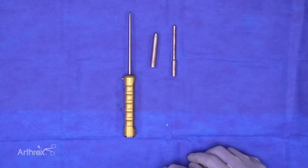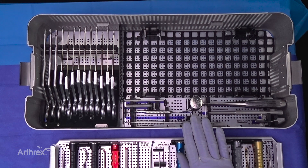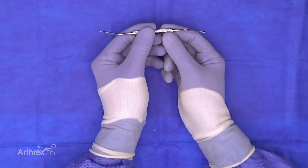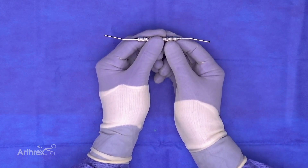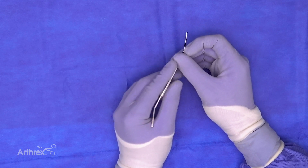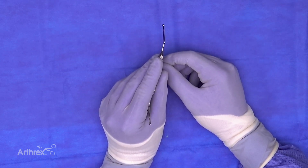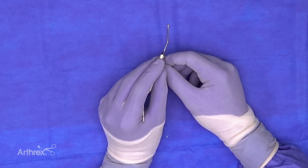On the right side of the second tier is the syndesmosis probe — not a new instrument, but based on what Dr. Guyton published and helped design. It has a 2mm end and a 3mm end that the surgeon inserts between the tibia and fibula arthroscopically to determine the severity of the syndesmotic injury.